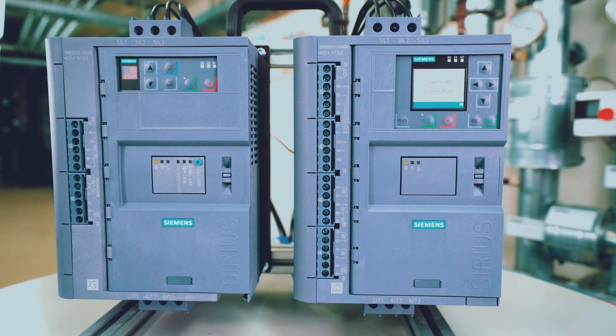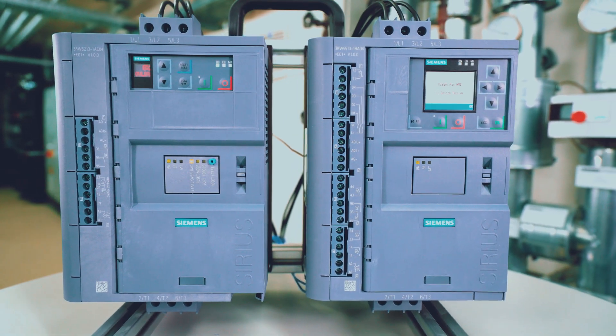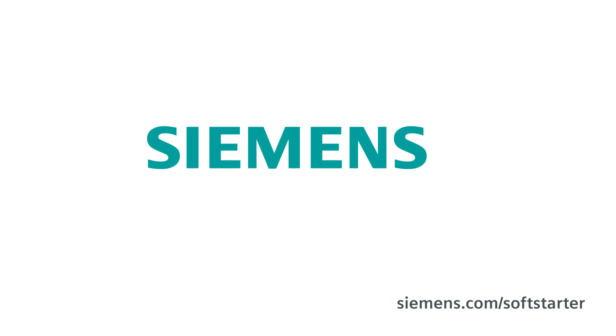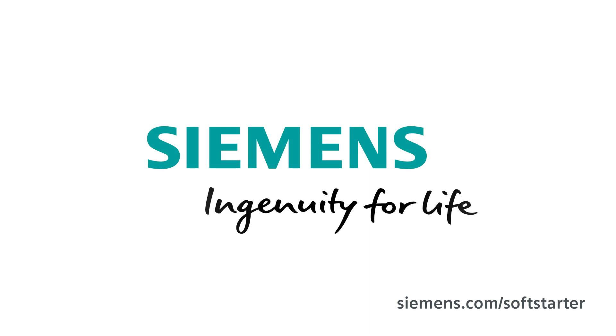Go for a soft and unique start and enjoy the benefits of our series 3RW55 with auto parameterization. Fast and easy commissioning and efficient operation. Now it's up to you. Siemens — Ingenuity for life.